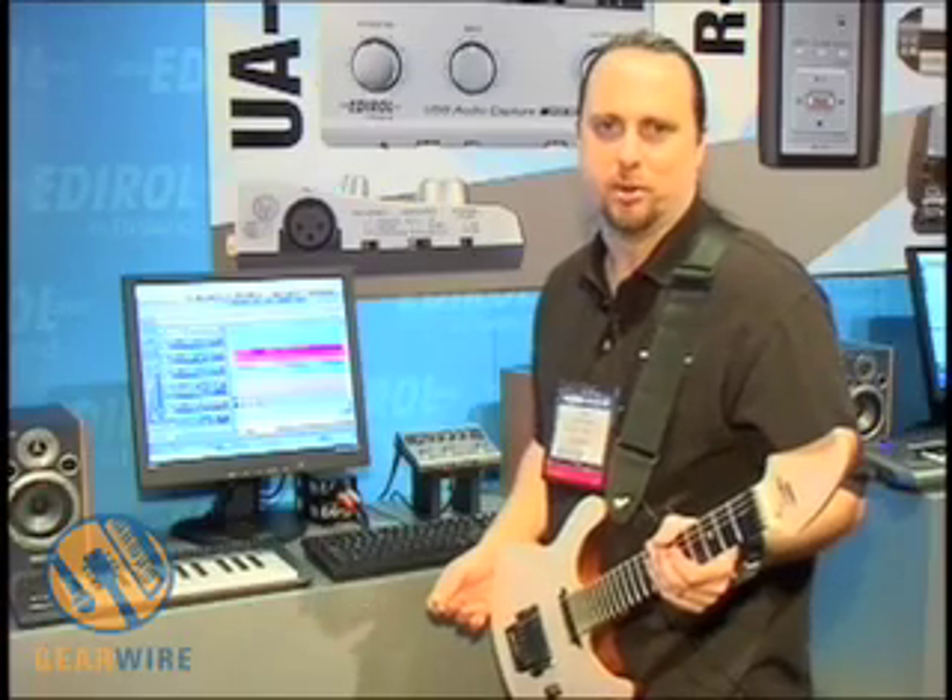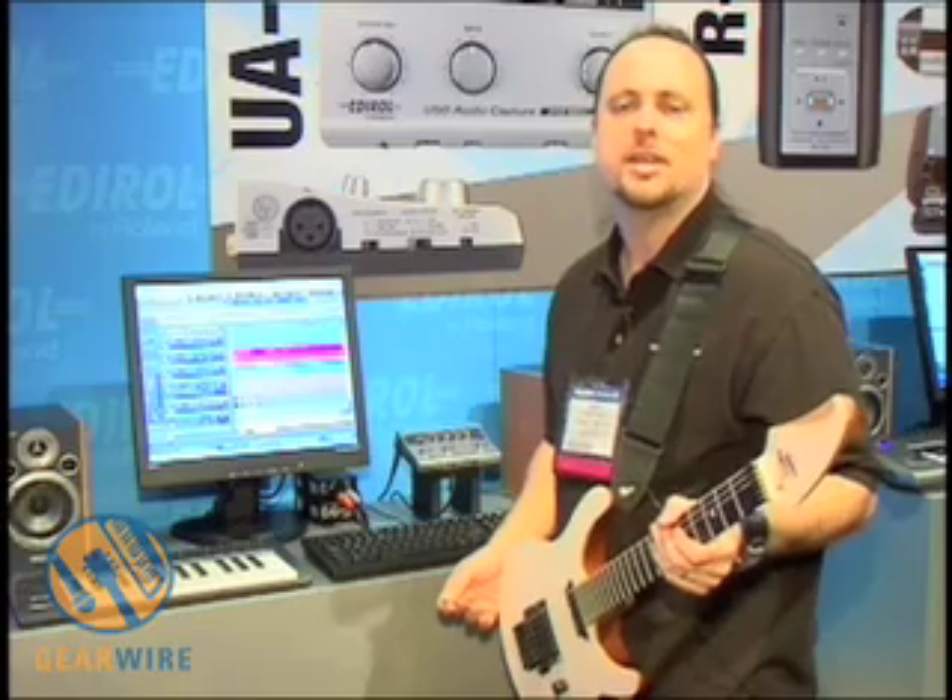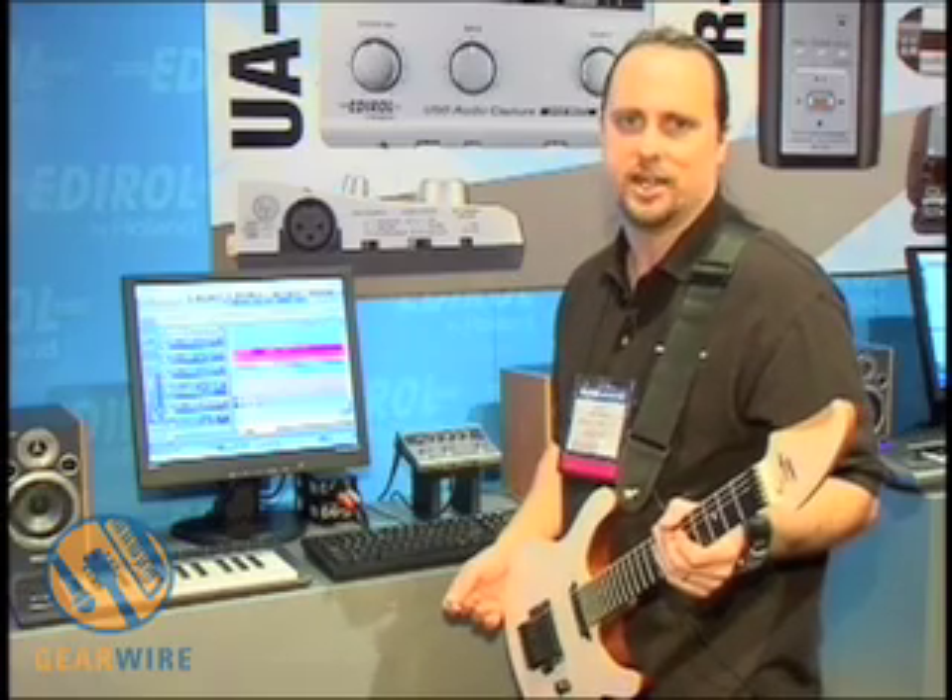Hey everyone, I'm Gary Lanier. I'm with Roland Corporation. And today I'd like to talk to you about the Edirol UA4FX — the audio, MIDI, USB interface.